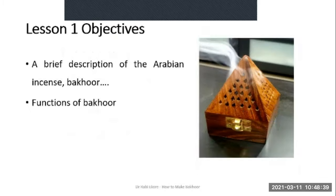In this lesson I'm going to give you a brief description of the Arabian incense called Bakur, and we'll talk about the functions of Bakur — that is, where and how Bakur is used.